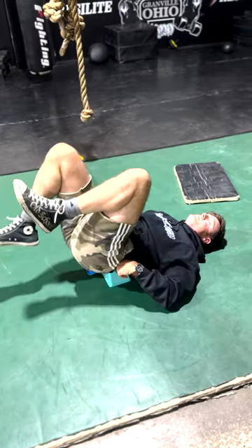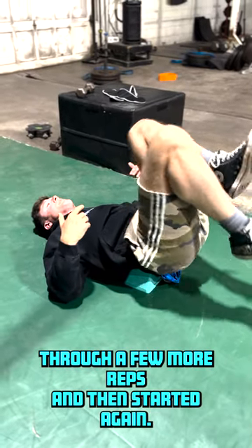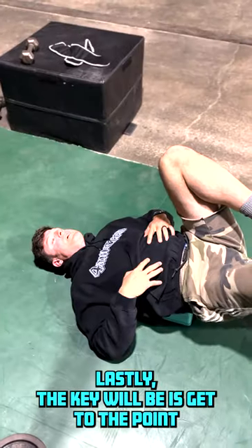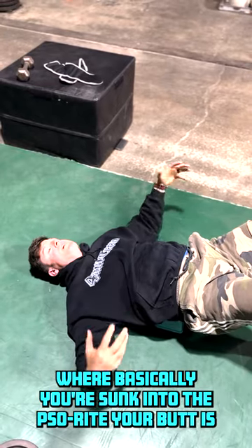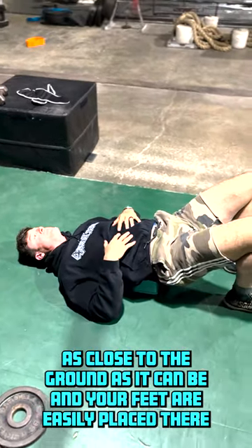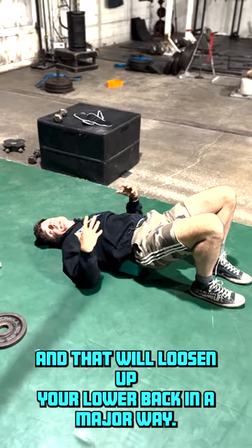It'll start to loosen up. After about 20 reps, breathe through a few more reps and then start again. The key is to get to the point where you're fully sunk into the So Right, your butt is as close to the ground as it can be, and your feet are easily placed there — and that will loosen up your lower back in a major way.